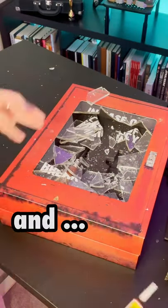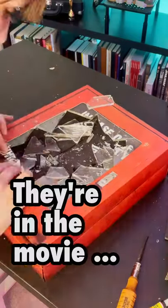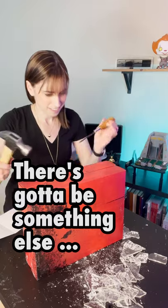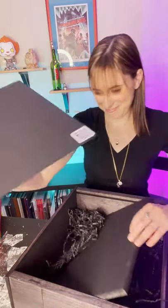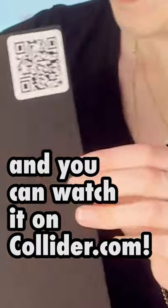Super glue and a screwdriver — they're in the movie. Something else in here too. It's a gnarly clip and you can watch it on Collider.com.